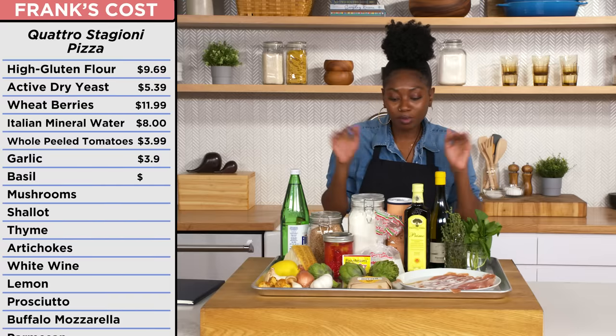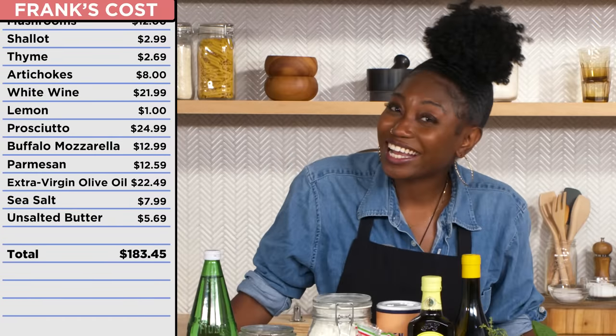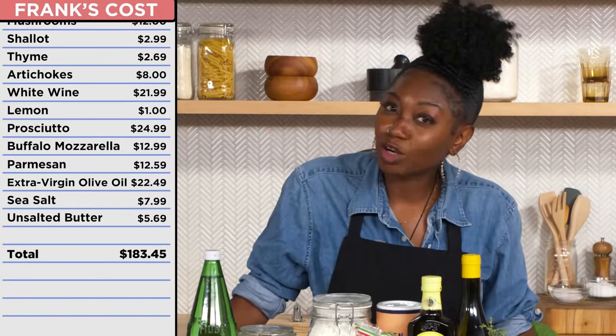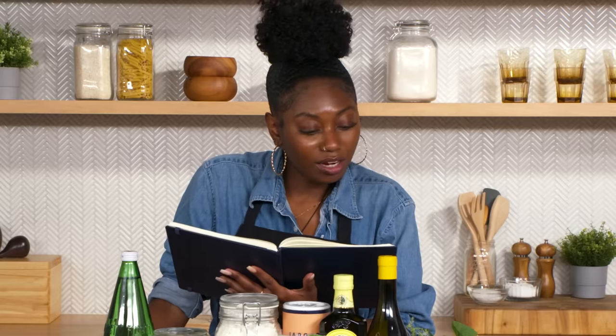If I had to guess, this probably costs around — I'm going to say 80 bucks. $183, Chef Frank, really? You know, I'm going to follow your lead. I am the grasshopper. We're kicking it off with the Quattro Stagione Four Seasons pizza. Not sure what that is. A Quattro Stagione pie isn't something that Americans really know a lot about, but it's something you'll see in Italy quite often, and it's delicious. It's kind of got a little bit of all the flavors of every season.